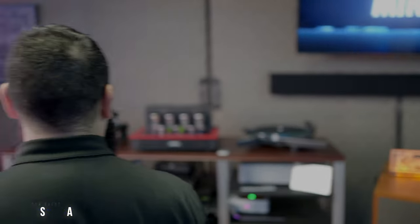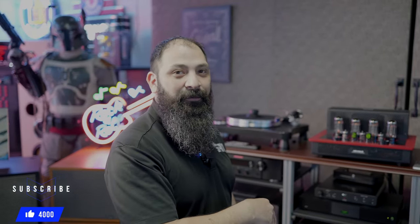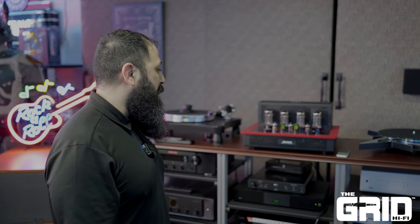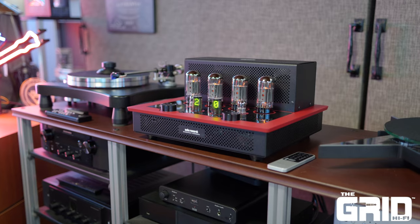Hey guys, what's going on? It's Chris from the Grid Hi-Fi. We're out here about to let you guys know about this brand new product — Audio Research. We're super excited about this one. We just got this one in the house. The president of the company was actually here yesterday when we got this stuff off the pallet, got it unboxed, and he was floored with the overall fit and finish of it, and I am too. Check this thing out.